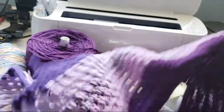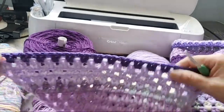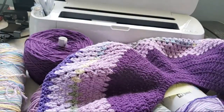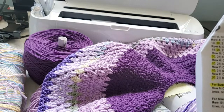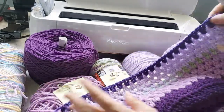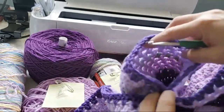Once I finish this last row I'm going to divide for the sleeves. When I start working on the way back, it says to work 24 of the little patterns — one, two, three, four, five, six, seven, nine, ten, eleven, twelve, thirteen... seventeen, eighteen, nineteen, twenty. We're just going to count the patterns. After that you're going to put a little stitch marker there, then skip the next 36 little stitch patterns.